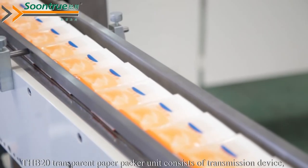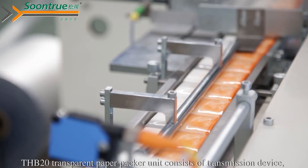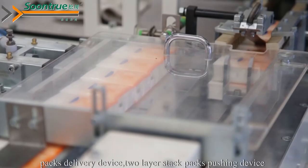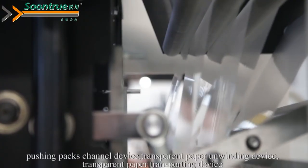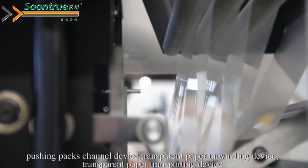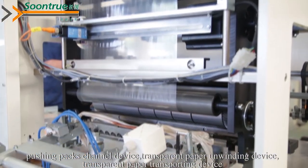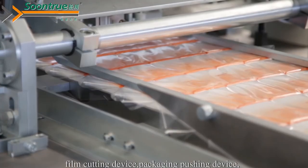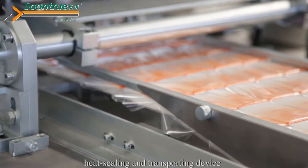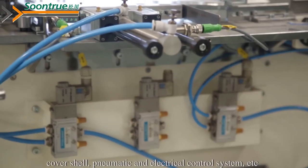The THP20 transparent paper packer unit consists of a transmission device, packs delivery device, two-layer stack packs pushing device, pushing packs trailer device, transparent paper unwinding device, transparent paper transporting device, film cutting device, packaging pushing device, head sealing and transporting device, cover shell, pneumatic and electrical control system, etc.